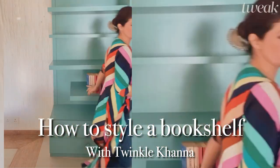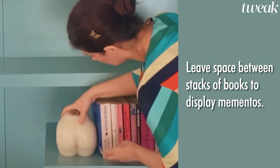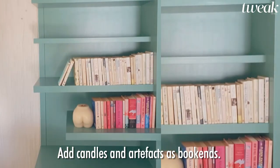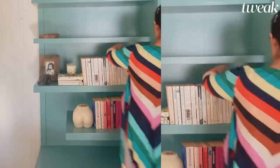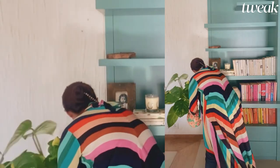How do you style a bookshelf? First, pull everything down, then remember to leave space between stacks of books to display mementos. You can use candles and artifacts as bookends — here we are using a delicious cheeky candle by Faraway Tree. Try making groups and blocks of color or by size.